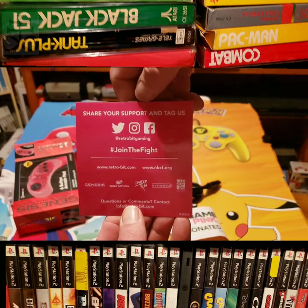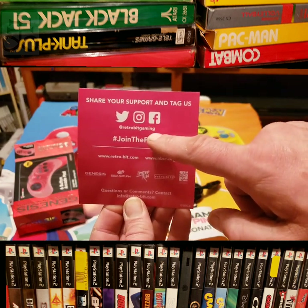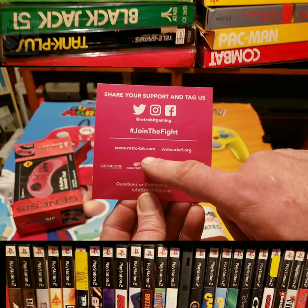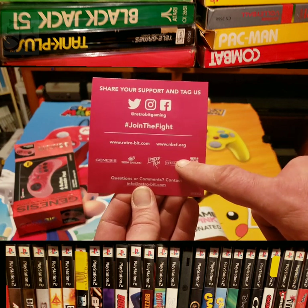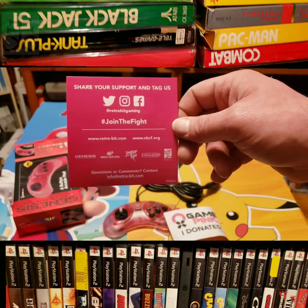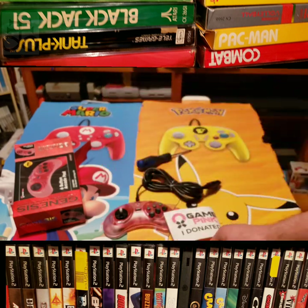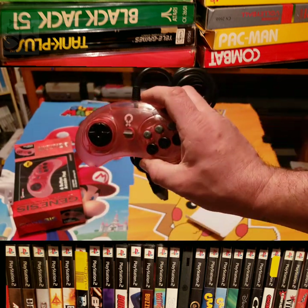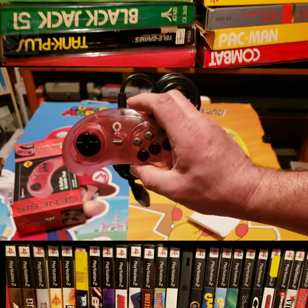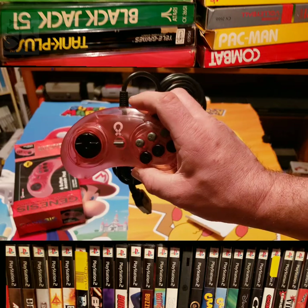'Share your support and tag us' — I think I will. Retro-Bit Gaming, join the fight — Facebook, Twitter, Instagram, retro-bit.com. Love Limited Run. I've been kind of broke lately so I haven't been buying any Limited Runs, but I'll be back at it soon. There's your pink controller for Genesis — it's gorgeous. I hope you liked the video. If you watched, drop me a comment, please hit like, hit subscribe. I love you all, peace!